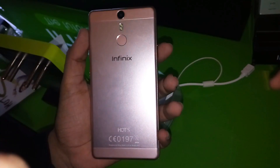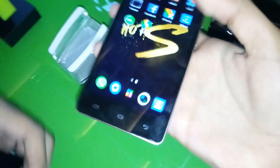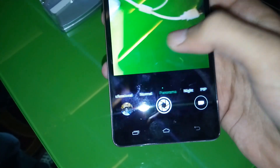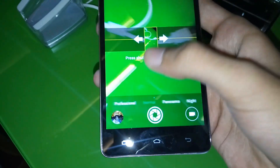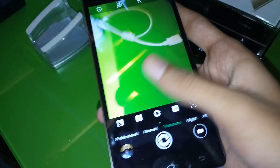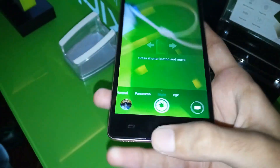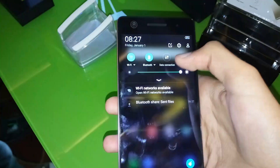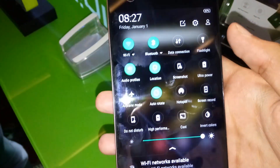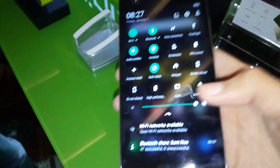The camera has panorama mode, night mode, PIP, and beauty mode, as well as a professional mode where you can edit ISO, exposure, and other settings. In the notification toggle, there are many options including previous features plus new additions. A new thing about this mobile is that it has an XOS UI.